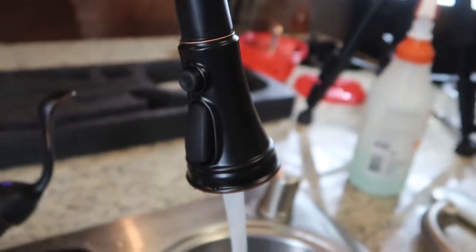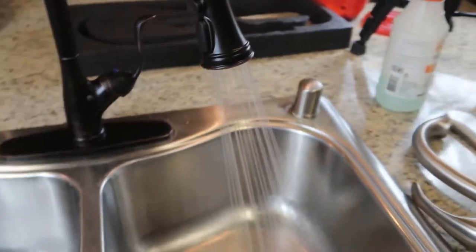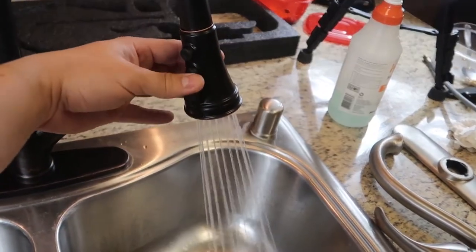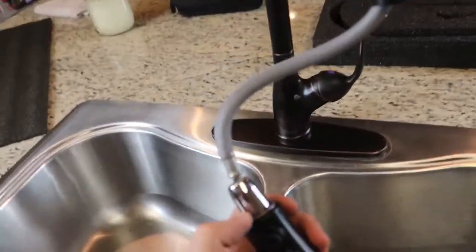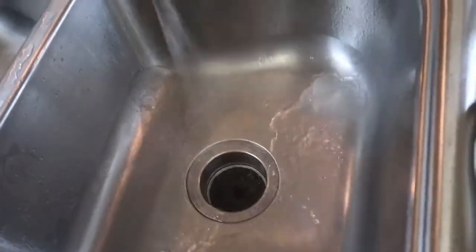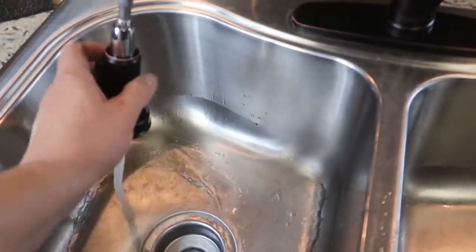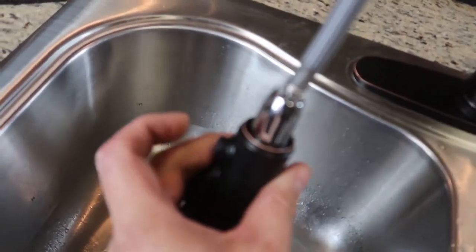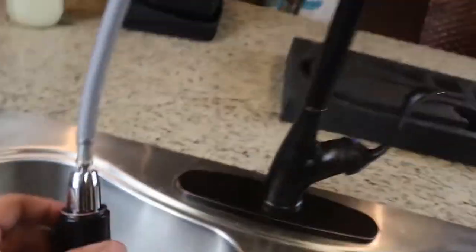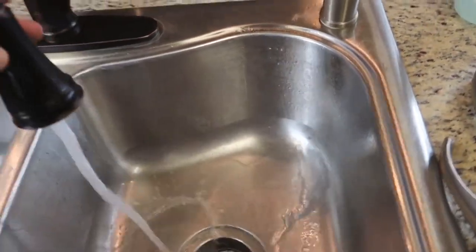Faucet on — looking good. We got our little buttons on the side. So there's the faucet — you push this one and it changes the spray mode. Pretty nice. You pull it down and just hit the trigger there. Put it right back up. I can actually feel the wind blowing off that thing when I use it.